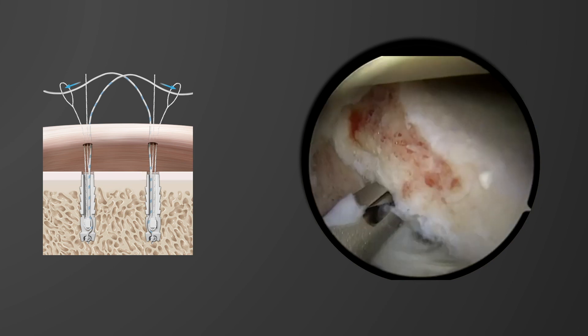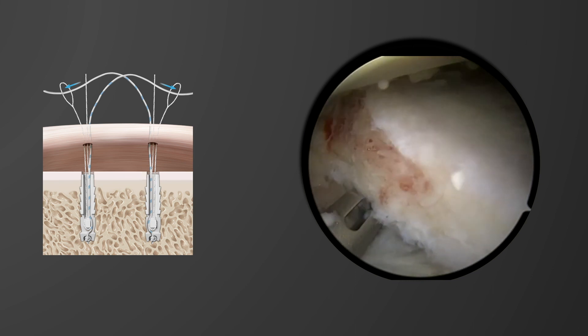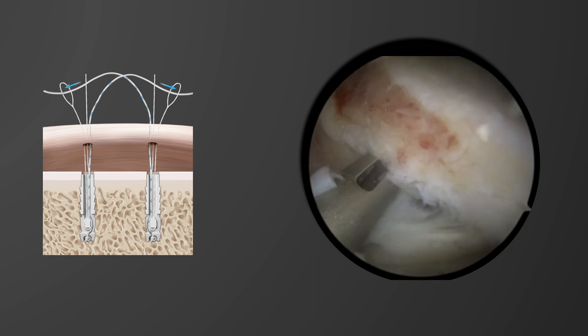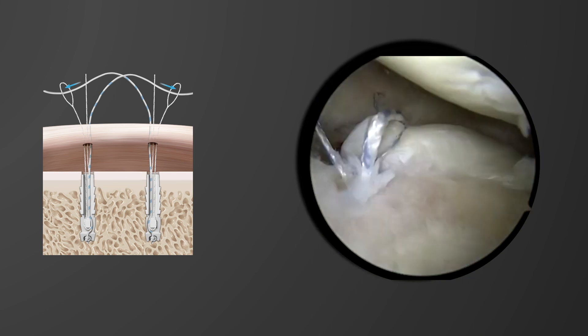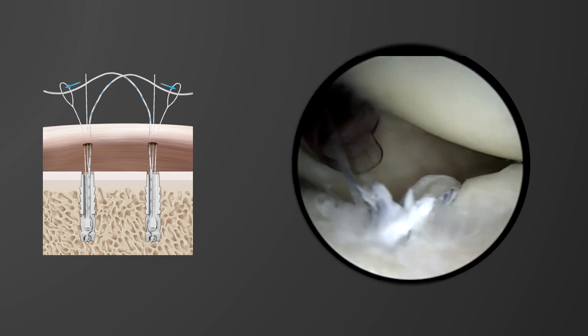The percutaneous kit was then used to insert the medial portal, starting with a spinal needle to localize the position. The drill guide can then be used to drill and insert the medial implant. The lateral implant is inserted in a standard fashion through the anterior portal, and then the repair stitch from the medial implant is shuttled through the lateral implant, and the repair stitch from the lateral implant shuttled through the medial implant.